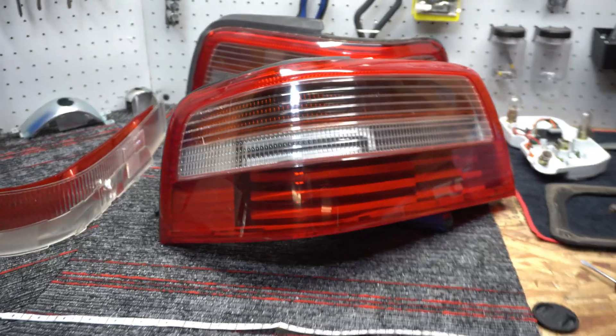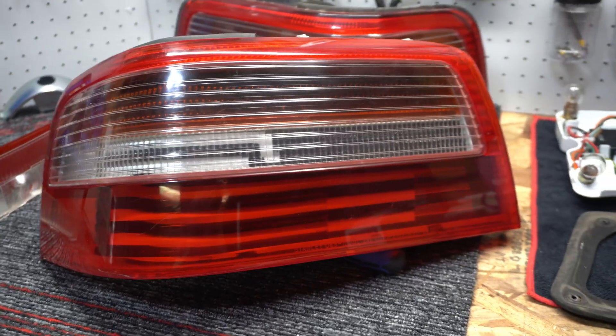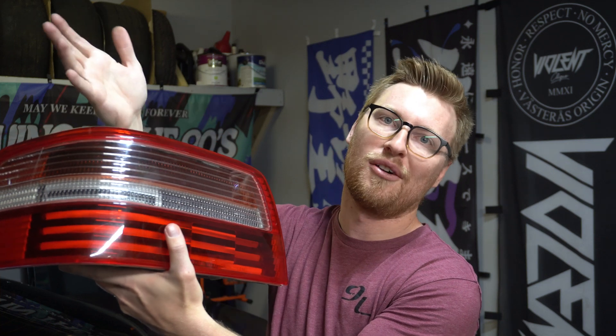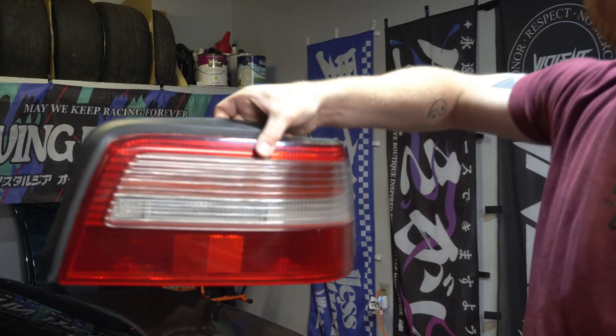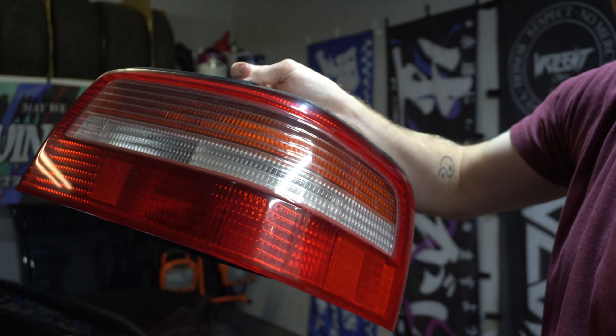This is going to look sick as it is. The next major step is just getting all the lighting — so I think that's it for this one. Let me know what you think about that amber and white insert, whether I should leave it out or in. I think it looks better in because it makes it look a little bit darker where the signal is. Let me know in the comments down below — going from gross simple OEM to this.